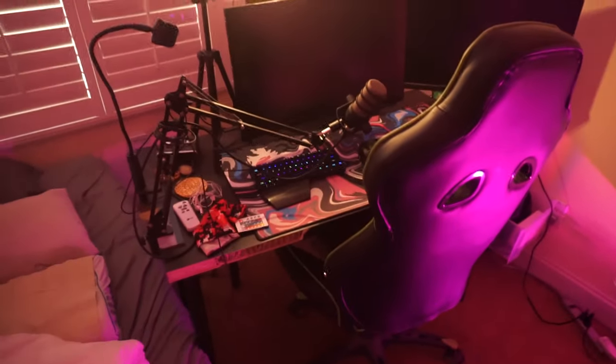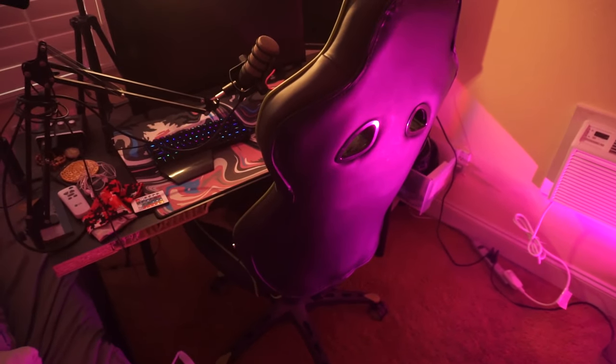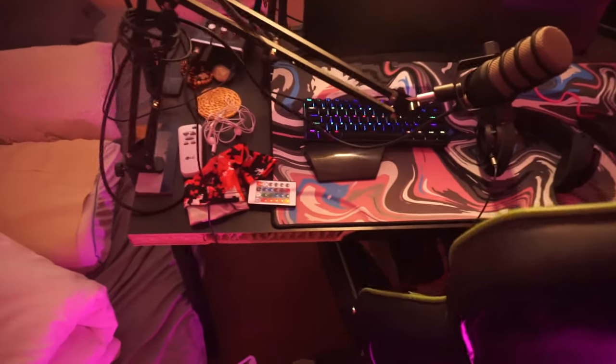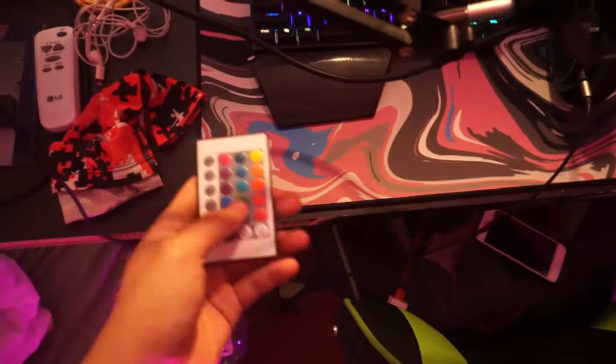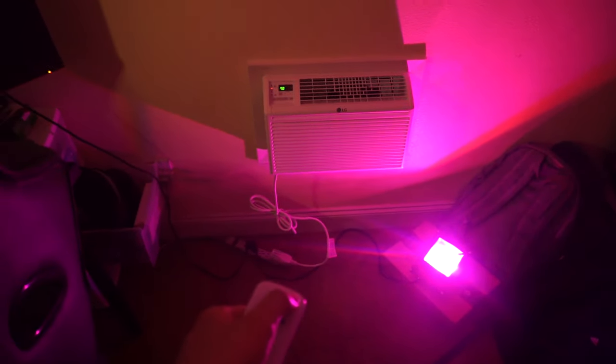Here's my setup. If you haven't seen my setup tour, I cover everything pretty much in that video, so go check it out. I always put my water right there. This remote controls the light — and if you saw my old setup tour, you know the air conditioning is a new addition. There's my AC — look, it's on!